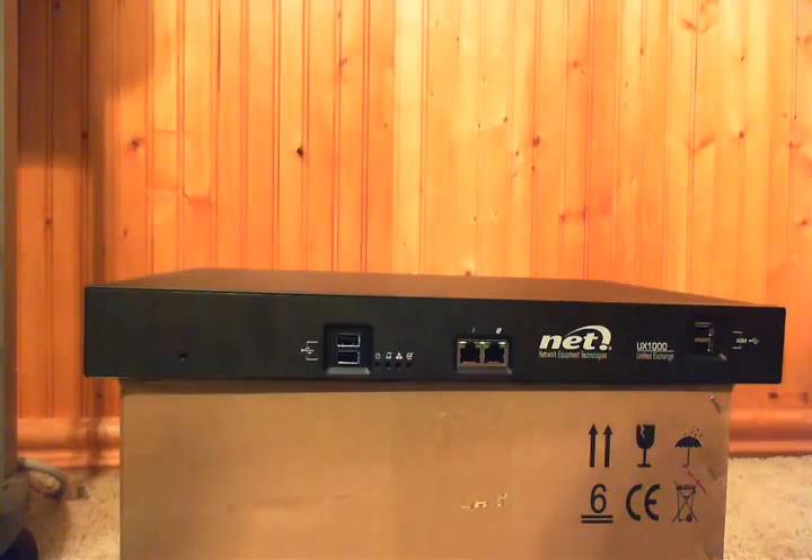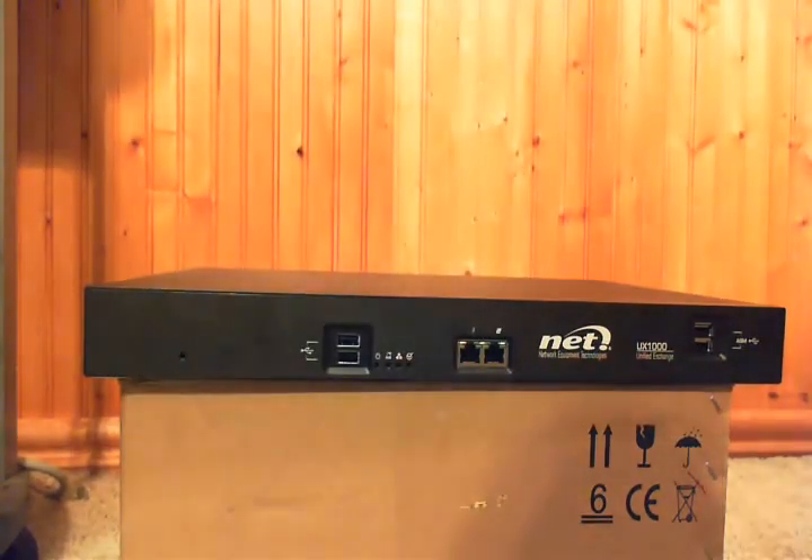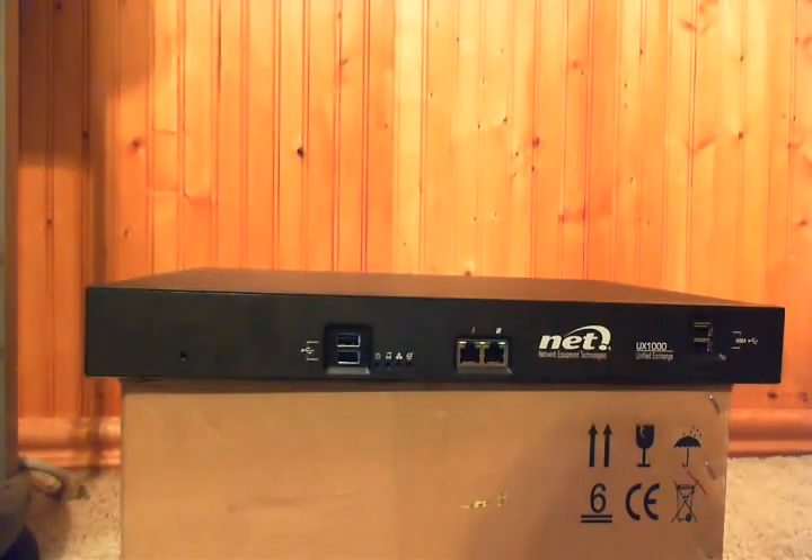In the front, we have these two Ethernet ports right here for network connectivity. The UX-1000 has the same advanced networking capabilities as the UX-2000, and can function as a full-fledged router and as a session border controller, if you wish.